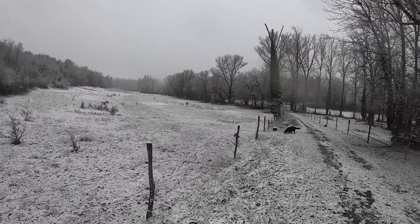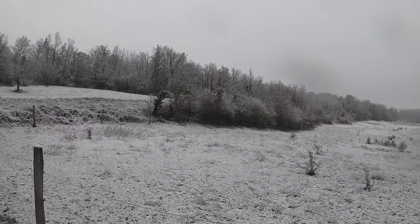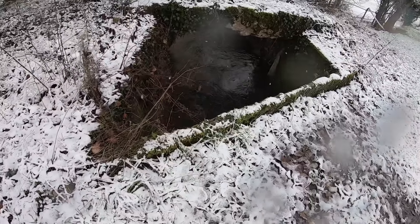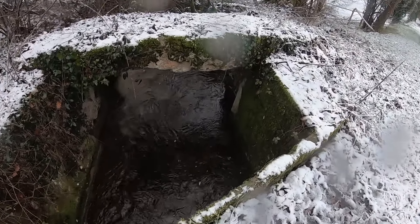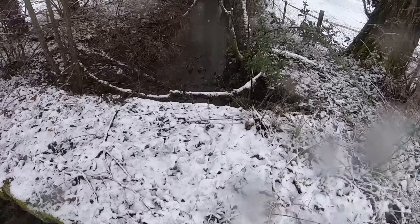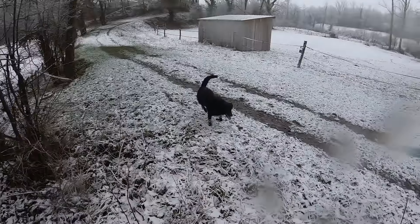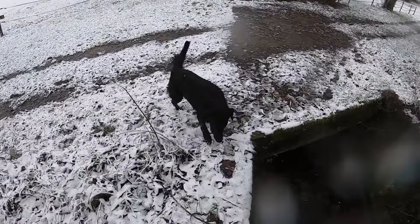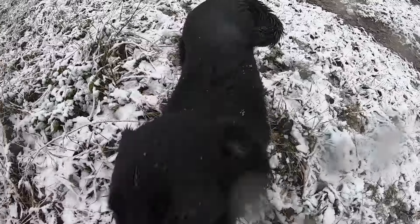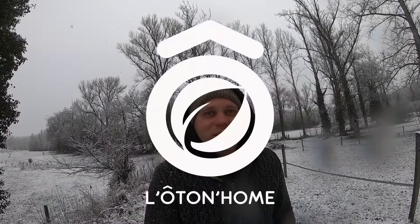Cette vidéo est apportée par Satsang DVD. Bonjour les amis, bienvenue à Autonome.